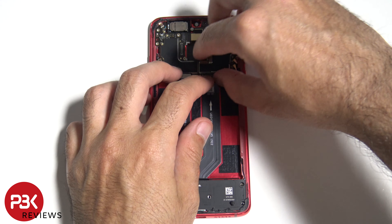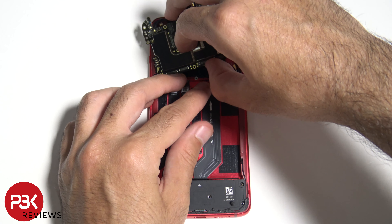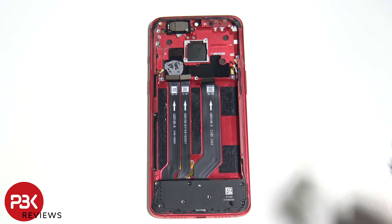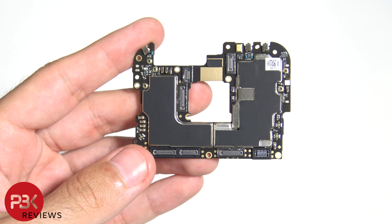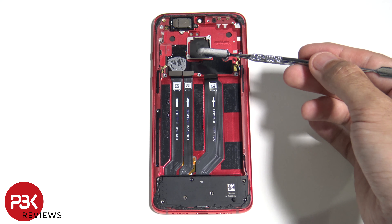At this point, the main board can be removed. Now as you can see, there's gaskets around the connectors and that will definitely help against liquid damage. There's a little amount of thermal paste underneath the board, and the main board sits on this graphene film over here.